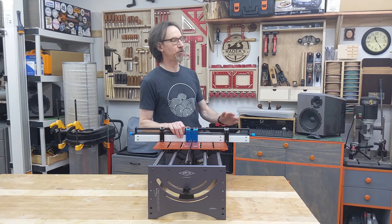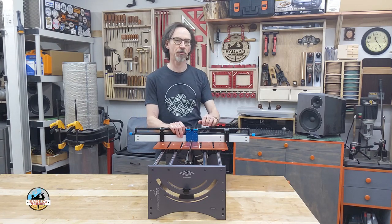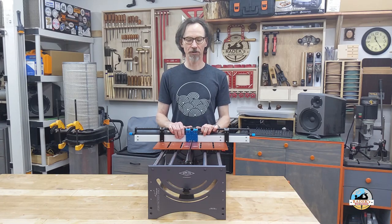Hi guys, my name is Radek. You can find me on social media as Radek's Workshop. I'm a woodworker, I love to make furniture.